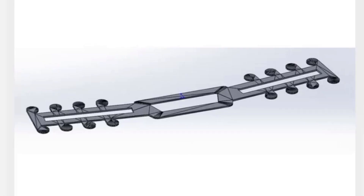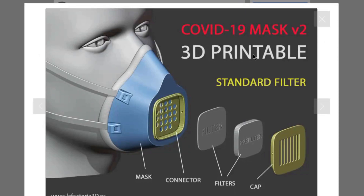Next, you're going to have to print a surgical mask strap — these two go together. For the COVID-19 mask, you can use a standard filter, which uses the mask connector, two filters — filter and pre-filter — and the cap.